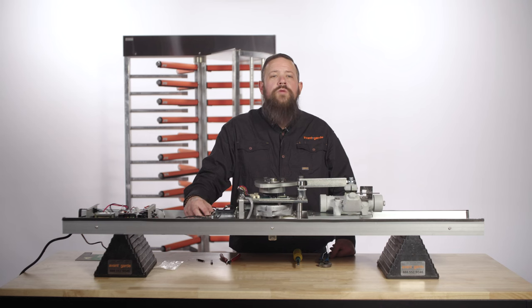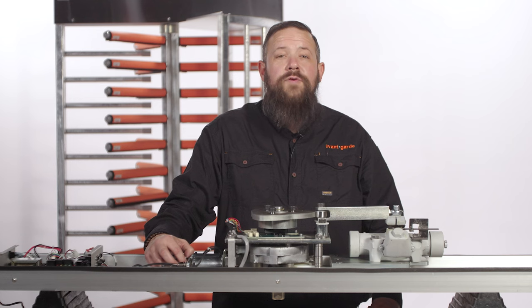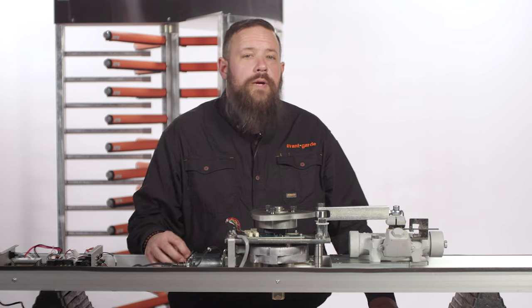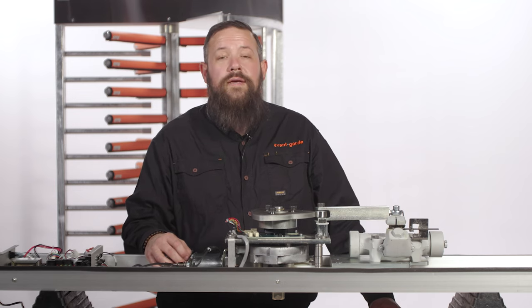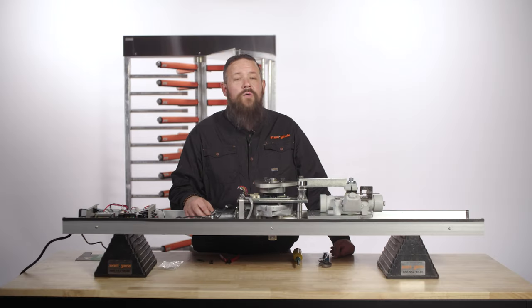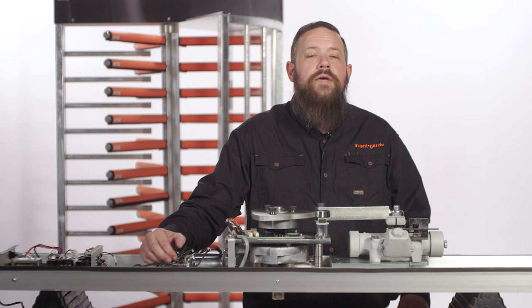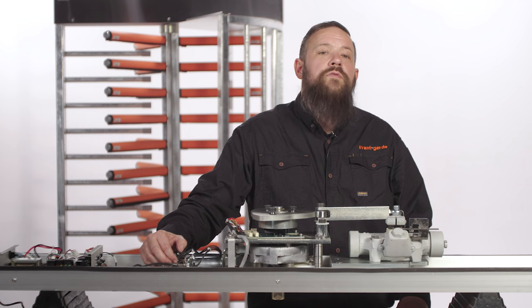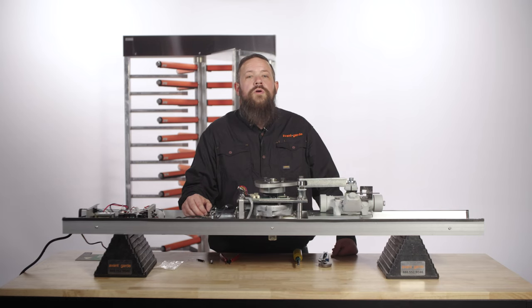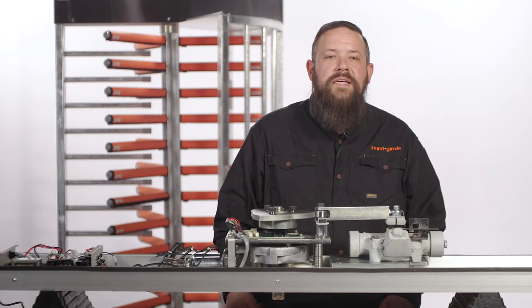If you need on-site service from one of our turnstile specialists, please contact our service department. If you feel like your turnstile is beyond repair, check out the link in the description for a list of full-height turnstiles typically in stock at Avant-Garde. Hopefully you found this information useful — please hit that thumbs up button and subscribe to our channel. Leave suggestions in the comments below and feel free to message us anytime. Thanks for tuning in to the Turnstile Guys, and remember: stick with the pros. We'll see you next time.